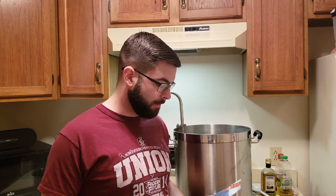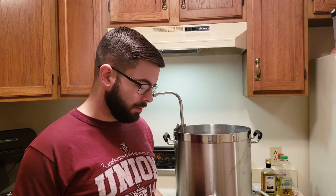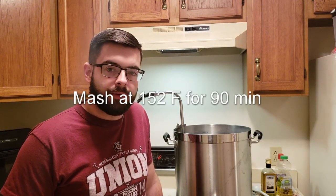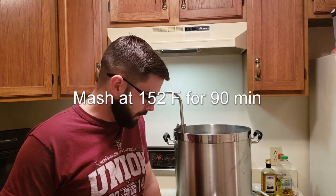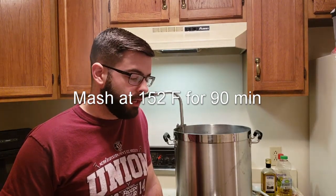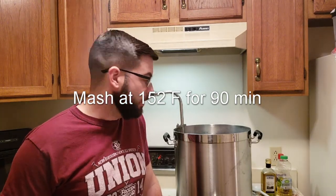I've brewed with it before and it tastes pretty good. It's a smack pack, and a single smack pack should be enough for five gallons since it's not very high gravity. The first step is a simple brew-in-the-bag single infusion mash at 152 degrees, right in the middle of the road. That should give us a nice balanced body as well as fermentability.